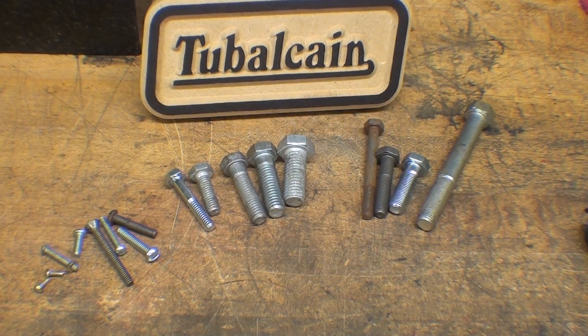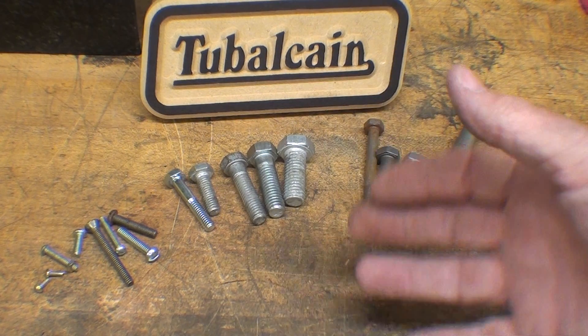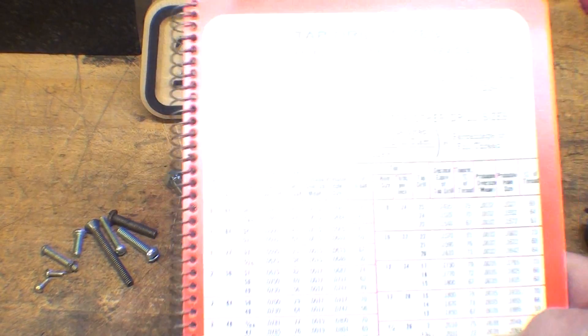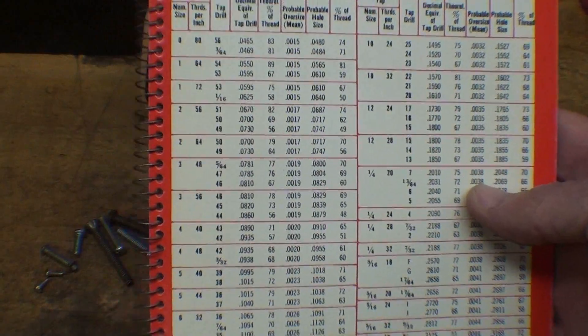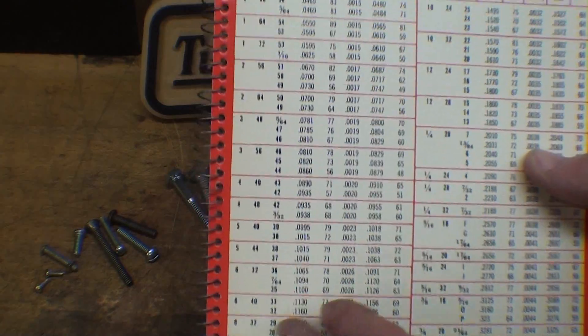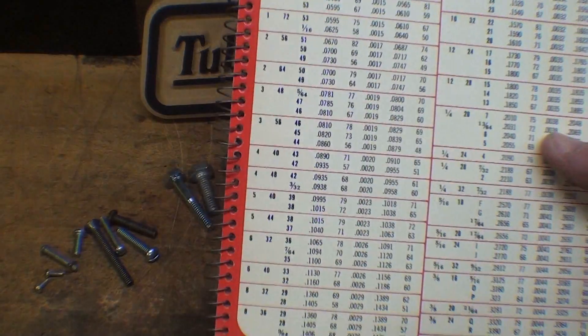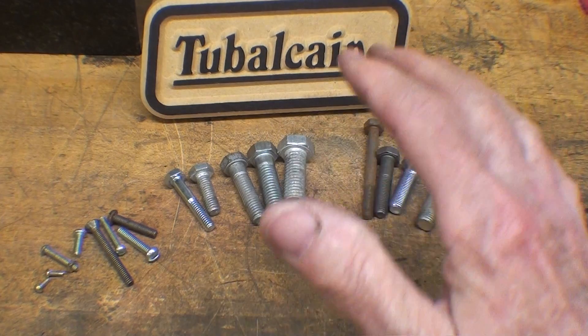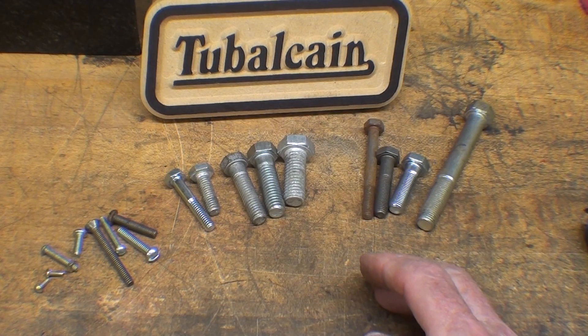Howdy! It's Tubal Cain, and the subject of this video is how to identify threads. I've done videos about that in the past, but I'm going to do another one because it's been quite some time, and in general people don't go back and look at those old videos. I was preparing to make a video talking about machine screw sizes from 0 up to 12, and in fact that will be the next video. I got sidetracked here on threads and how to identify them.